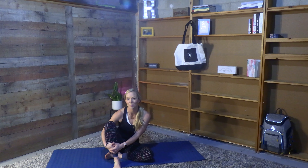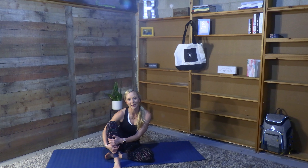Hey guys, welcome to our space in your space. I'm Jess and today we have a flow designed to help support your immune system when you might be feeling a little under the weather. For today's practice grab something comfy to wear, do a yoga mat and let's do this.